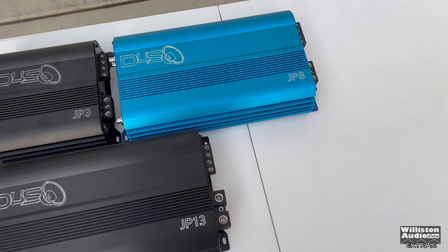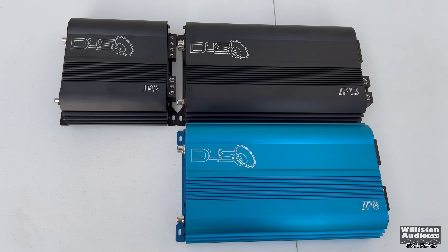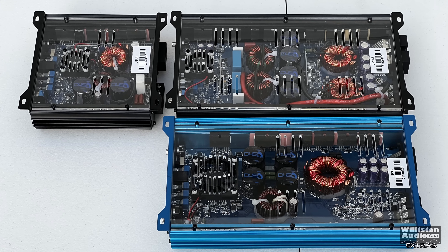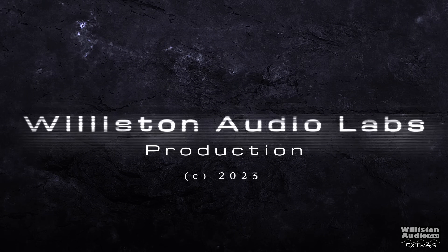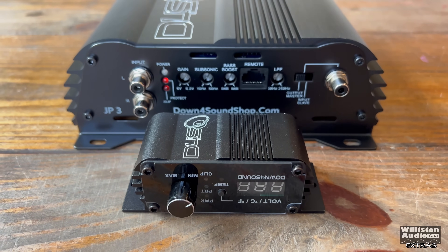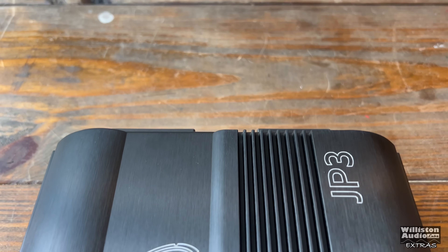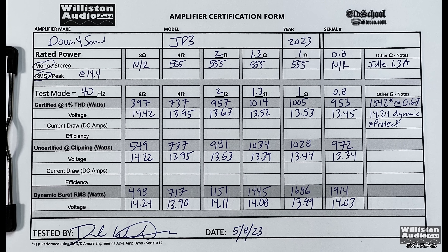The only thing I didn't really like about the JP13 is that the small fan was a lot more noisy than the JP8's. You can see it on the bottom — it's a small fan. But overall I like the amp. If you haven't seen the previous video on my main channel for the Down for Sound JP3, check the link. I didn't show all the tests in that video, so I'm leaving the result sheet here so you can see all the tests and results.